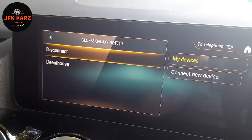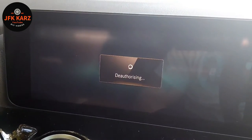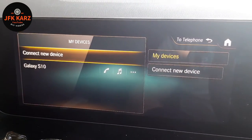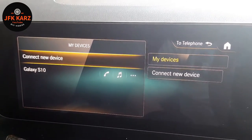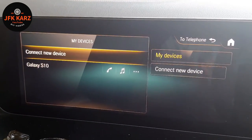All you have to do is just hit 'Deauthorize,' confirm yes, and it's deauthorized. That's how you connect and disconnect mobile phones to the Bluetooth in the car. Thanks for watching — please subscribe, like, and share.